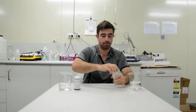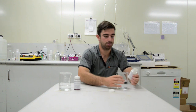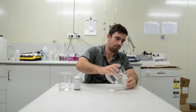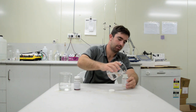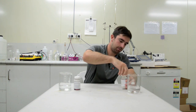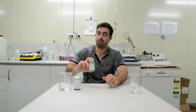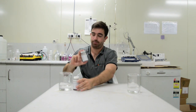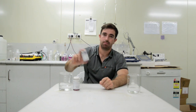Same thing — remove the lid, make sure not to touch the inside. Very important. Pour all the way to the centimetre towards the top. Once we get there, put the lid back on and shake. Now they turn purple. Just shake this until the medium dissolves.